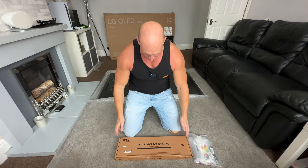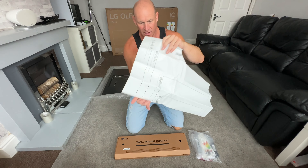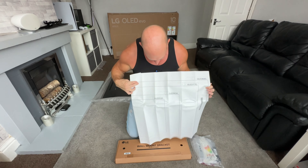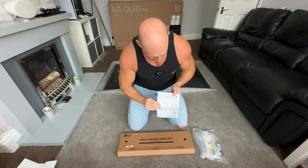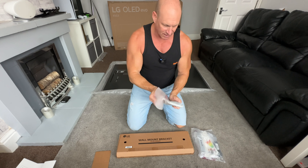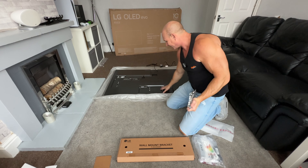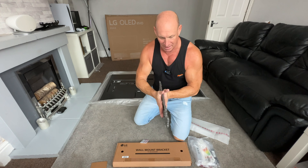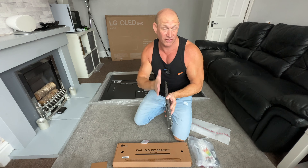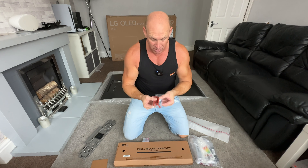Let's now move on to the supplied accessories, starting with the wall mounting bracket. We've got a massive template — you put this up on the wall and you'll know exactly where to drill for your size of TV. Then we have some warranty stuff and instruction manuals on how to fit it to the wall. Then we have the bracket itself — the good thing is it actually buries itself into a recess of the TV, so when you put it up on the wall the bracket hooks on and then pushes back against the wall so it sits nice and flush. And finally we have our fixings, which is great that they supply them because you know they're actually going to be good enough to hold the weight of the TV.